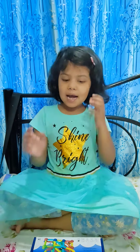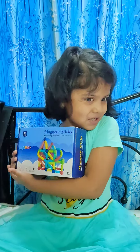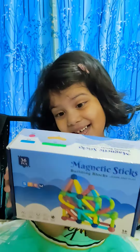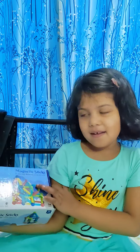Let's start. Hello guys! Today we have a toy. Wow, it looks good, it's very good. It's a magnet toy — yes, it's a magnetic stick.